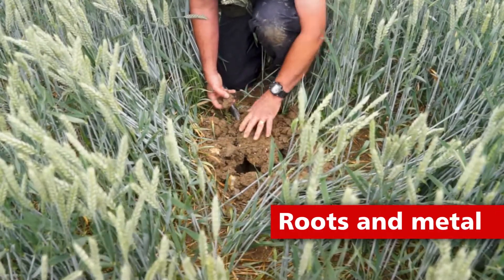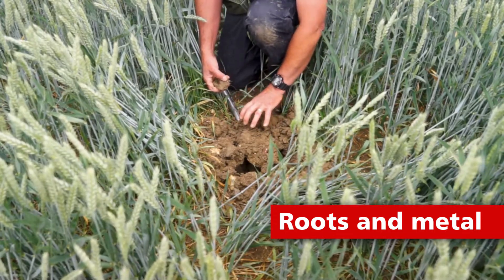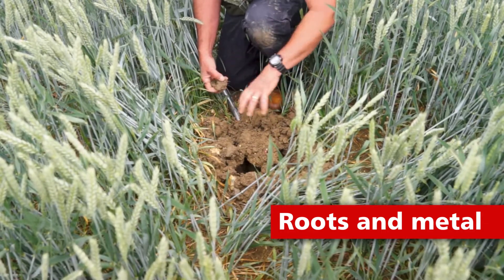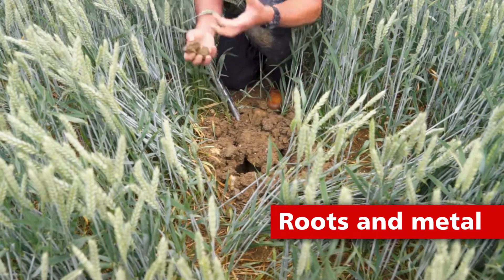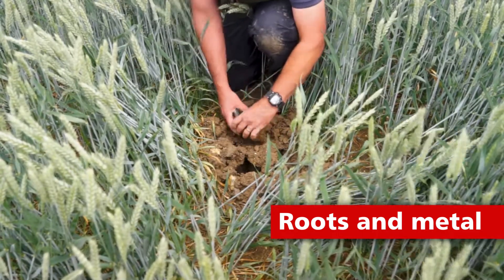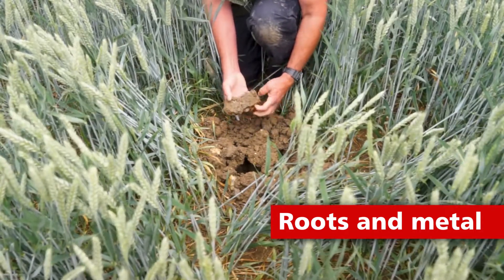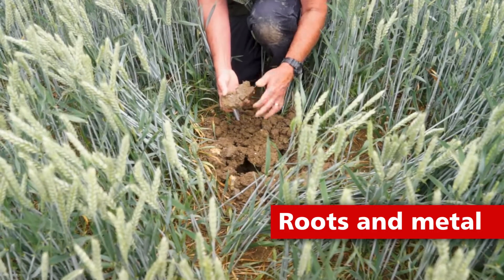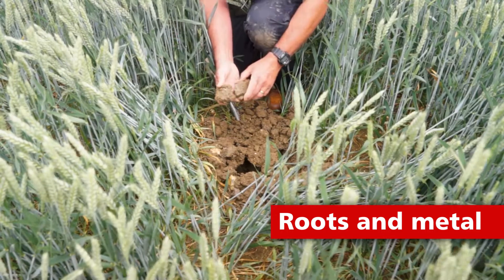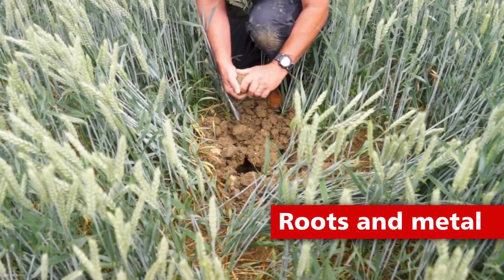The other thing you can probably notice is we've got slightly fewer roots concentrated in the surface, simply because as this crop is pushing roots out, they're finding their way through to depth as opposed to concentrating on that surface zone. The action of the stealth loosening is clearly allied to the cover crop roots, giving the roots of this crop pathways to get down and basically follow those cover crop roots down through the profile.